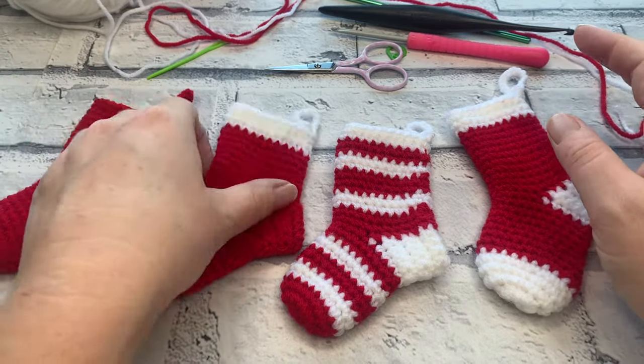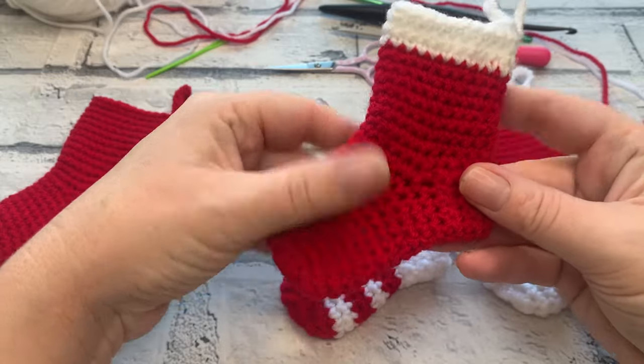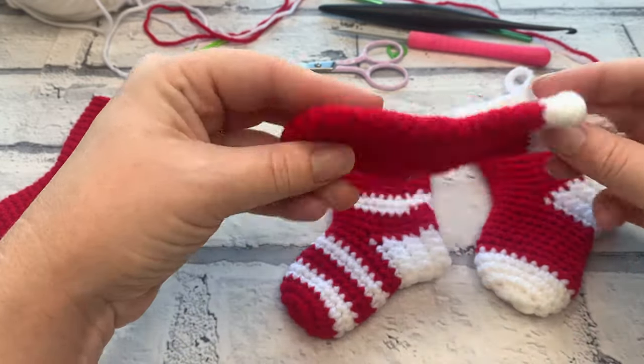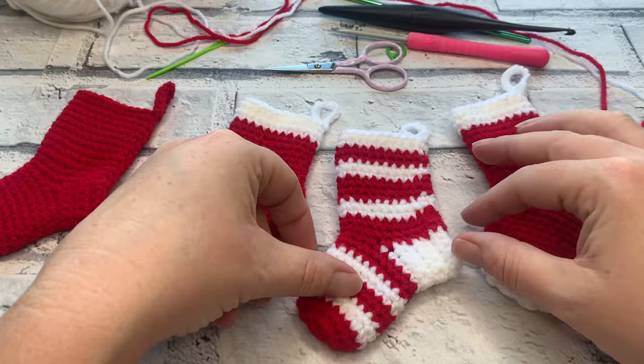Welcome back to another crochet tutorial with CozyRosieUK. Today I am showing you how to crochet these super cute mini stockings — and they are certainly mini! Before we get started, don't forget to hit that subscribe button and the notification bell so that you never miss out on another one of my crochet tutorials again.